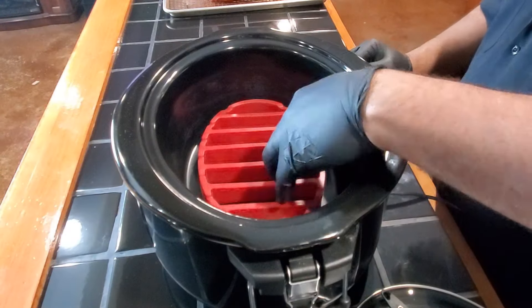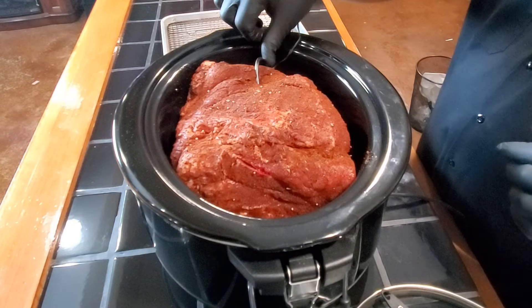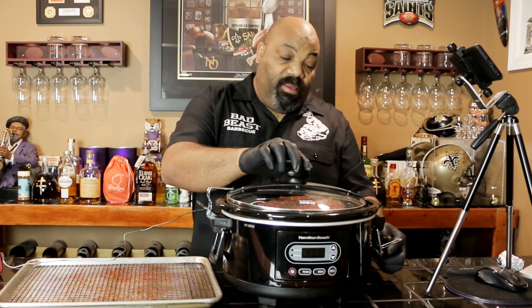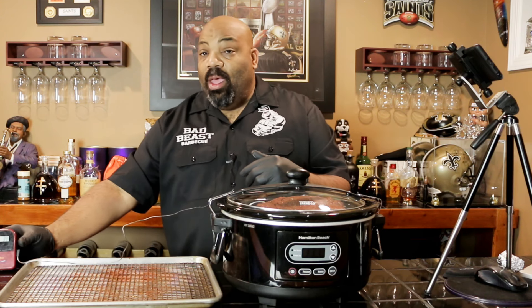We're going to put our silicone rack in the bottom and then add our pork butt right on top. I'll turn my probe down to make sure it doesn't get damaged, then put the top on. My particular crock pot locks and seals, and I'm going to use that feature to make sure that the heat stays in and stays constant. All you're going to do is turn your crock pot on high for approximately eight to ten hours, or until your temperature gauge reads 200 degrees. We'll have the true time at the end and we'll come back for the taste test — hang around, don't go nowhere.